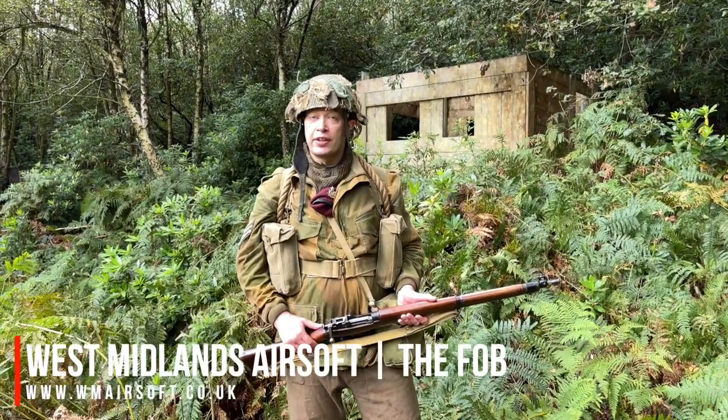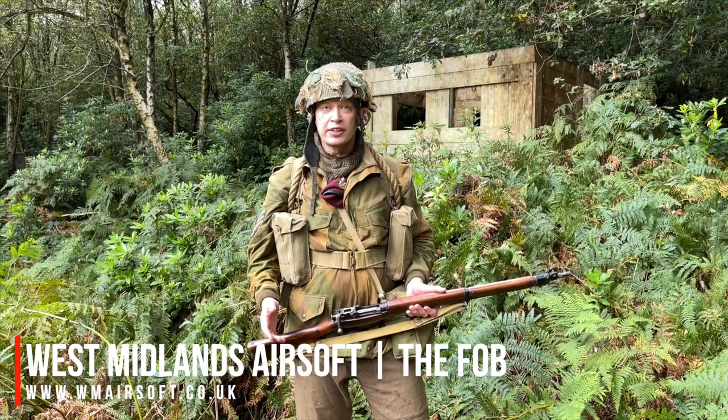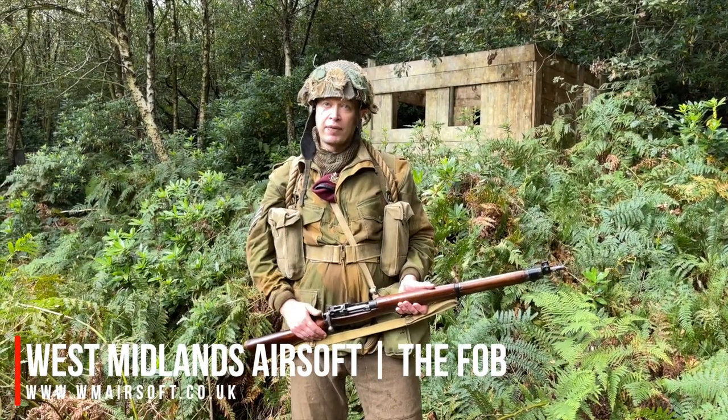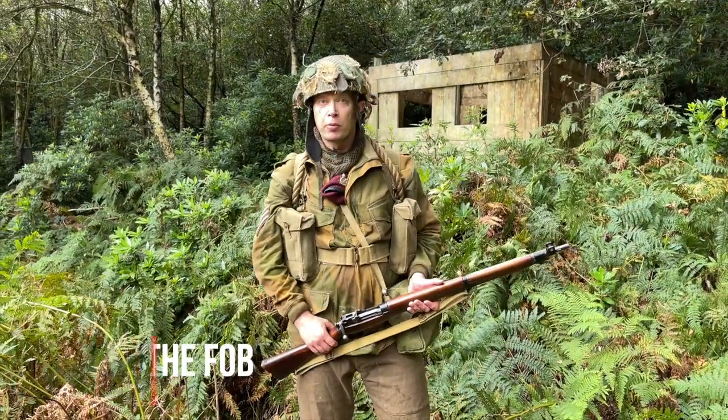Thanks for watching this AATV guide on World War II British Army combat equipment and clothing. If you liked this or you've got something to tell us about your knowledge of World War II, drop us a note in the comments — we'd love to hear from you. Most importantly, stay safe out there. If you're new to the channel, like, subscribe, ding that bell and we'll see you soon.